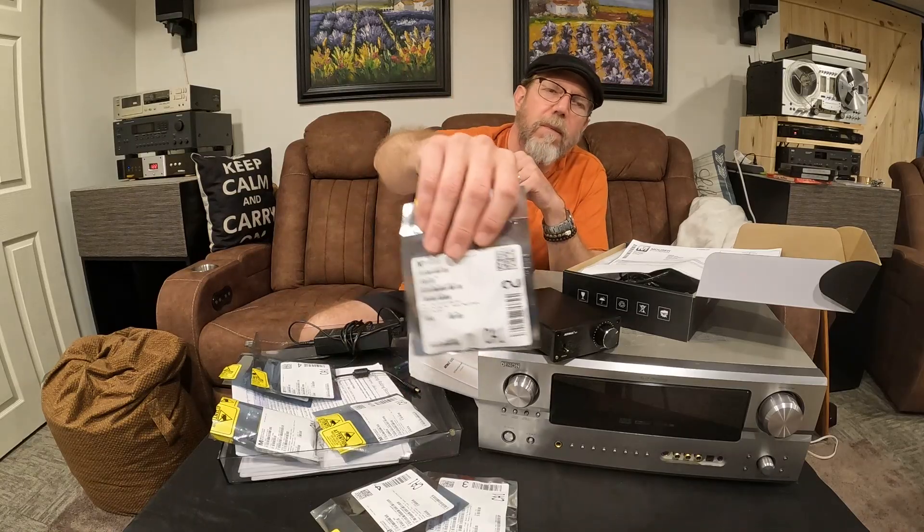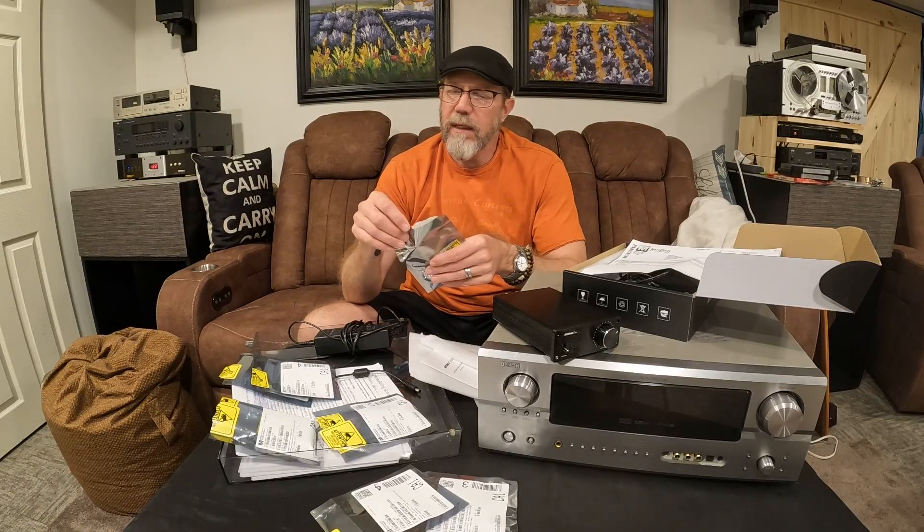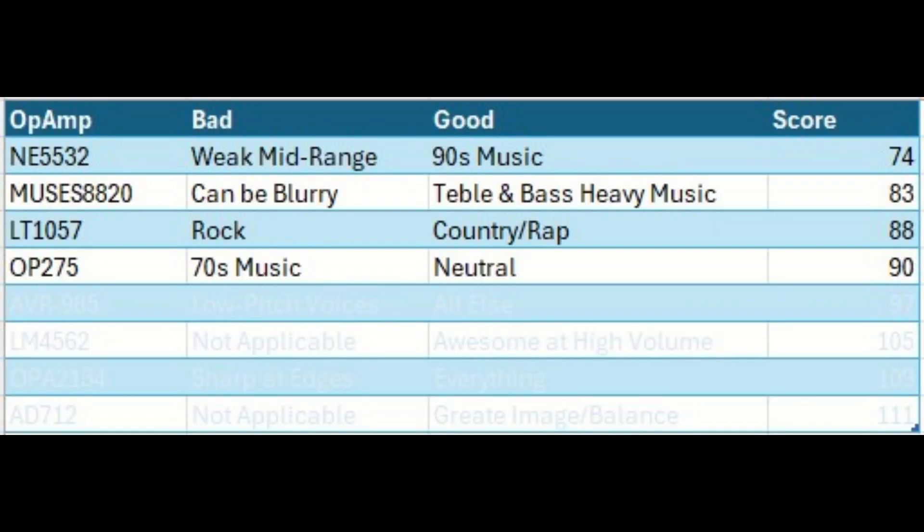Next up is this OP-275. This one is described as a dual butler — I don't know what that means — but it's not special enough to have its own little box and special packaging, it's just lined up in here. This thing was actually awful at 70s music. It was just way too neutral. I'm not sure what it would apply to — maybe classical music.